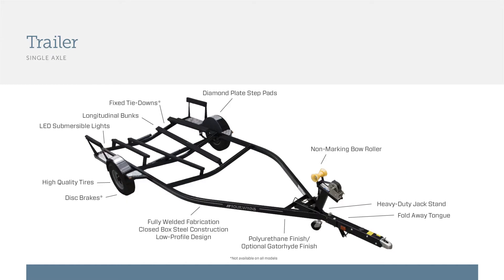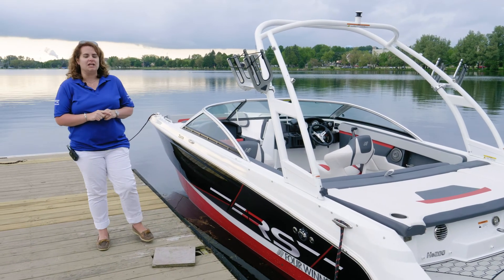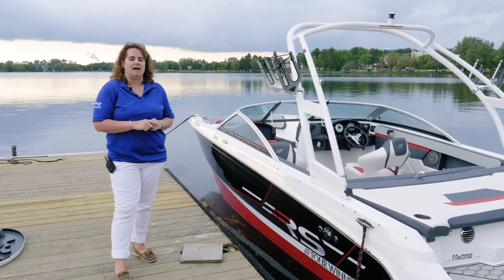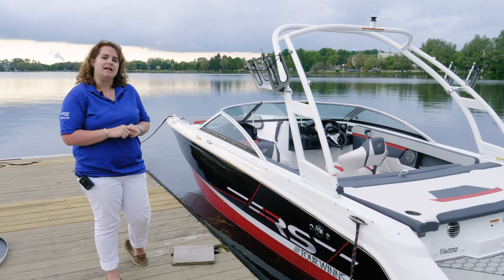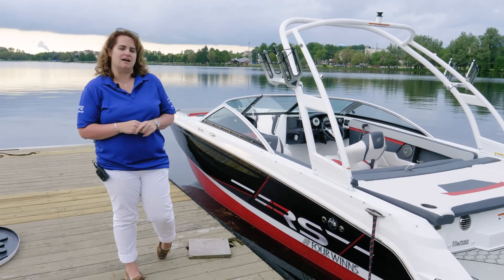This boat includes a standard single-axle painted trailer, which can be upgraded to a galvanized trailer if you're in a saltwater environment. Thanks for your time today watching this walkthrough on the HD 200 RS with the optional surf package. If you have any questions, please contact your nearest dealer or visit us at fourwinds.com.